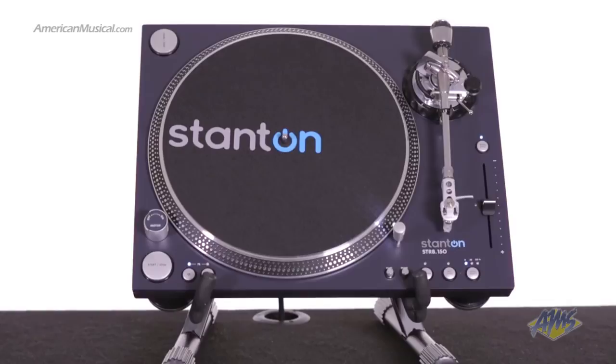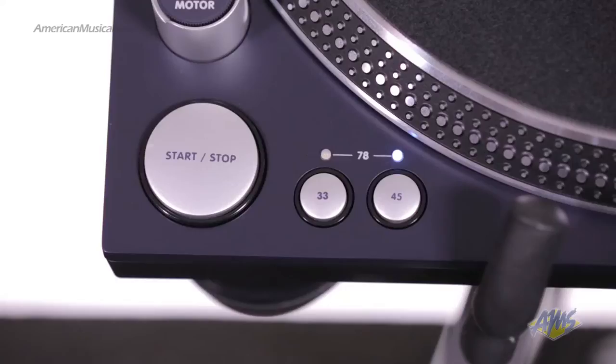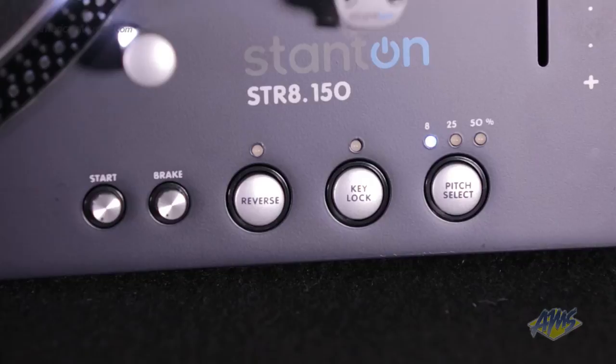The Stanton STR8-150 Direct Drive turntable is designed with everything professional DJs need and nothing they don't. It packs all the features a DJ would expect, including weight and tracking calibration, three selectable speeds, dual start-stop buttons with adjustable start brake speed controls, and reverse play.